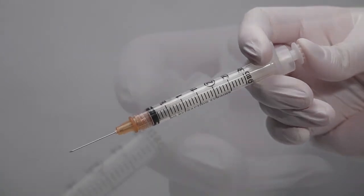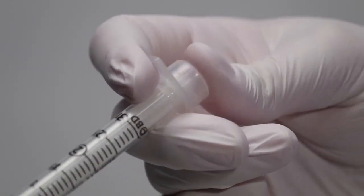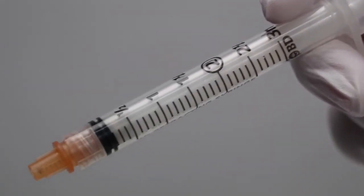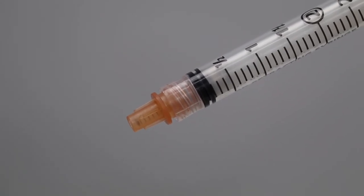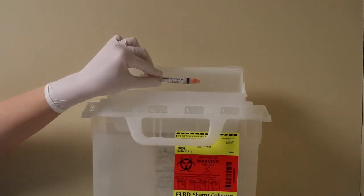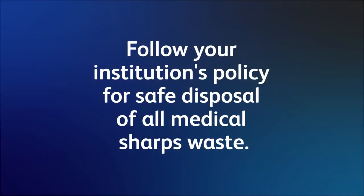Continue to push the plunger rod with your thumb until two clicks are sensed. The needle will then disappear into the syringe, and the plunger will be recessed into the barrel when activation has been completed. The BD Integra syringe should be discarded immediately into an approved sharps collector. Follow your institution's policy for safe disposal of all medical sharps waste.